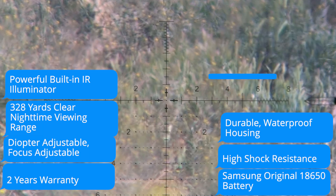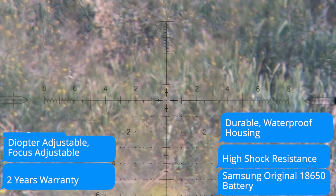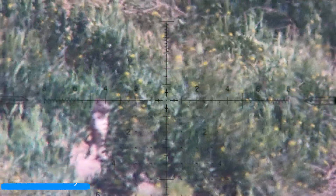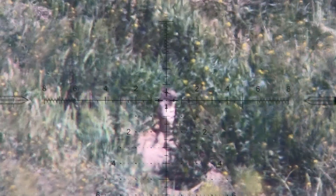When I started this video, I told you it would be a brief overview of the functions of this system, and I tested it in daylight. As the temperature continues to increase, I will take it out for a night hunt — 67 yards.